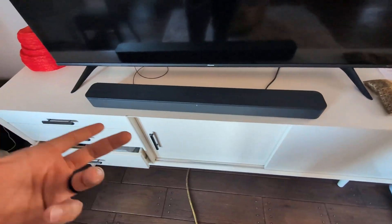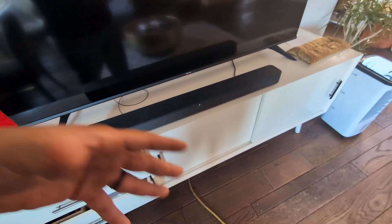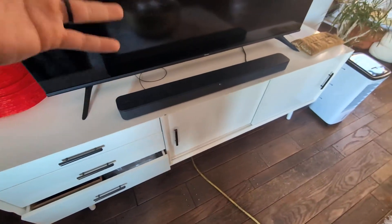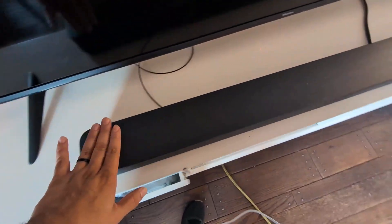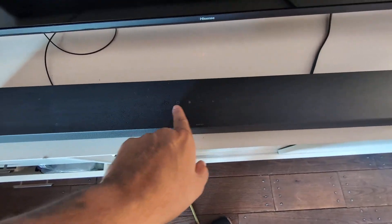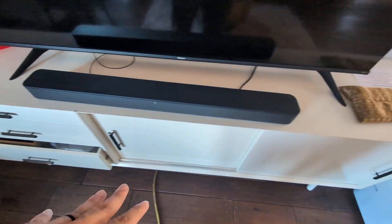This is Bluetooth enabled, so you can connect it to the TV via Bluetooth and it works in sync very nicely. It has a nice sleek design with buttons on the top to control the volume, and it also comes with a remote so you can control the settings from there.